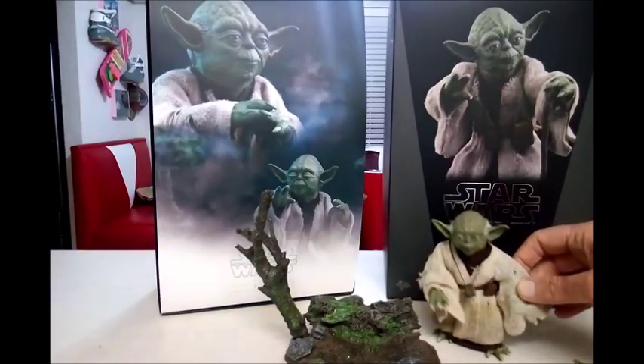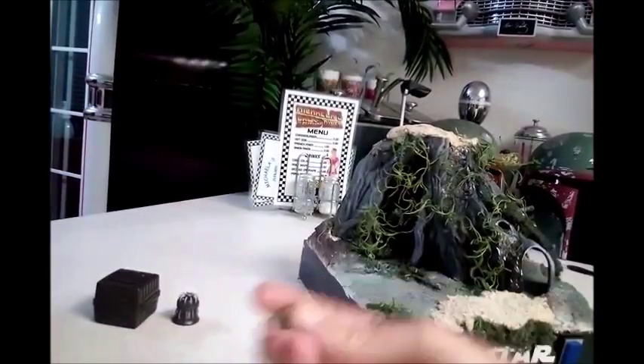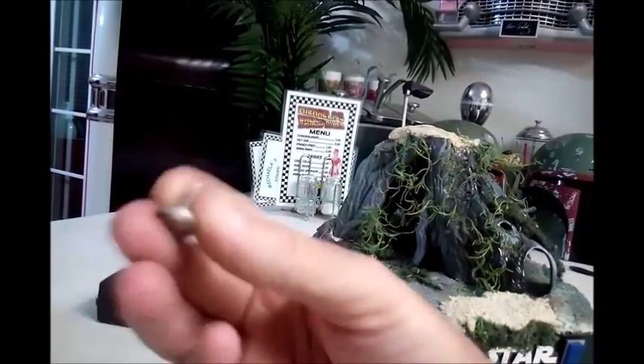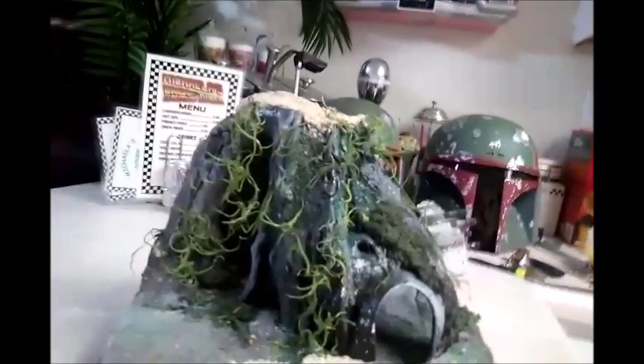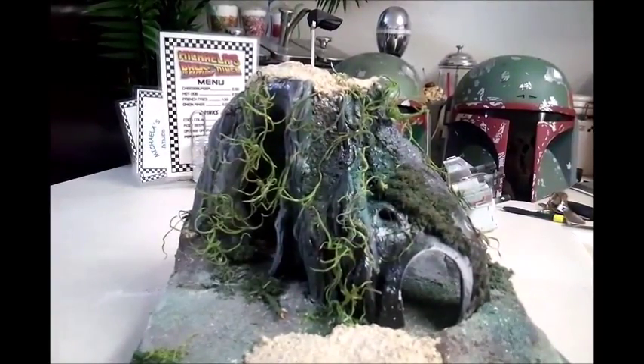He moves — ooh! I'm Yoda! So now with all that done, we're going to switch gears over to the diorama. The camera went down momentarily. Here's the diorama — it's not completed. I've already been working on it and I needed to actually wait to get the Yoda to finish it up.